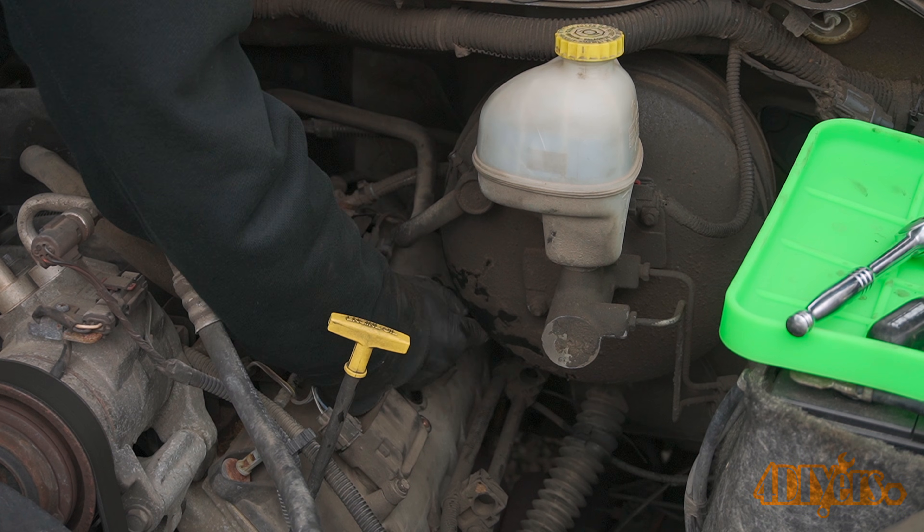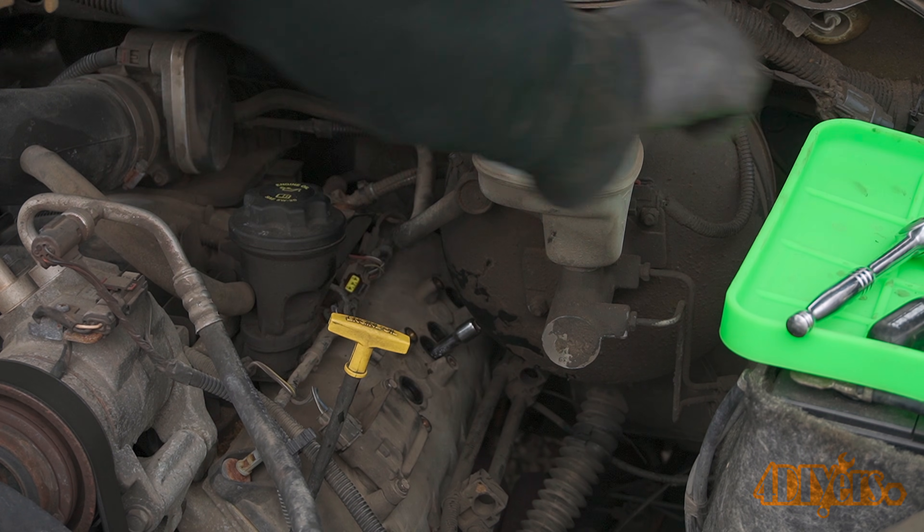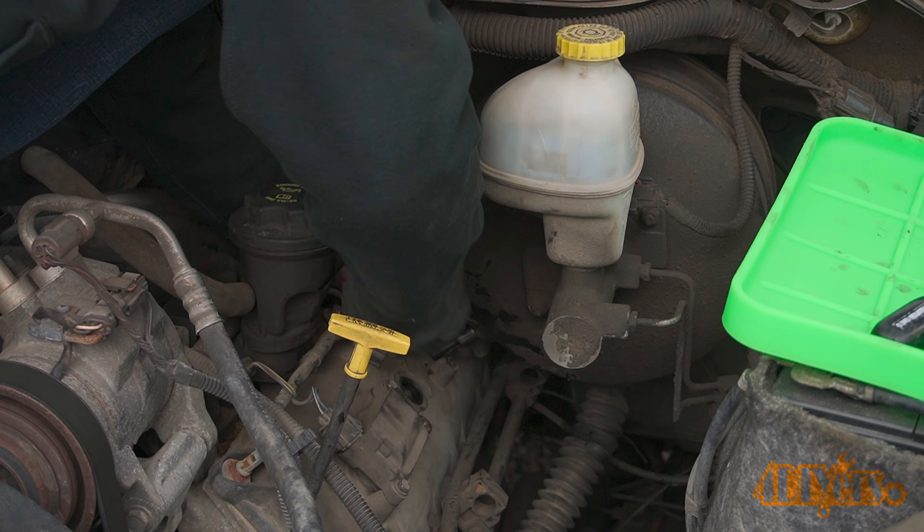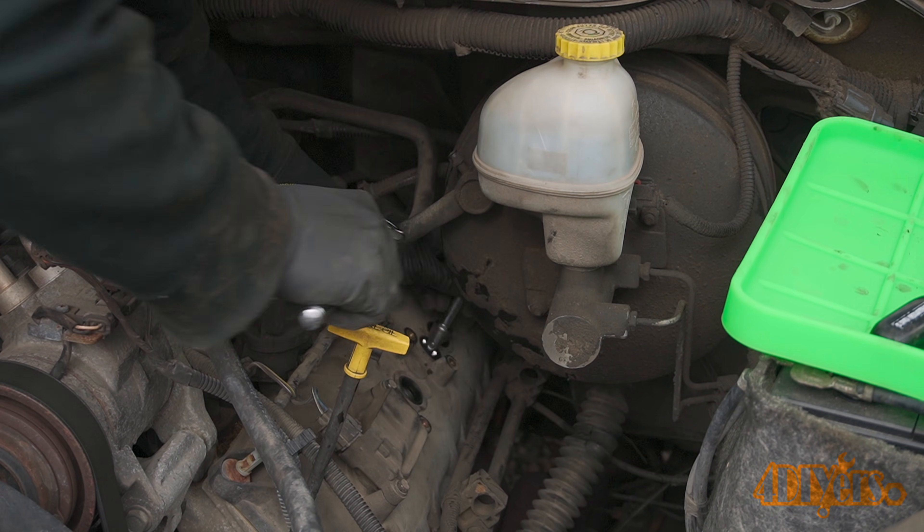In order to gain access to the spark plugs below the brake booster, I used my 3/8 drive ratchet with a 3 inch extension, a universal joint, and a deep socket — all in that order.